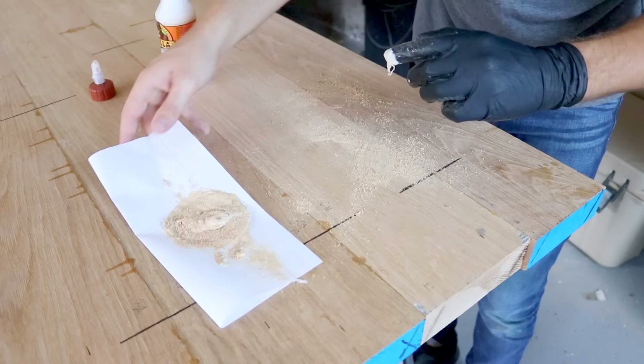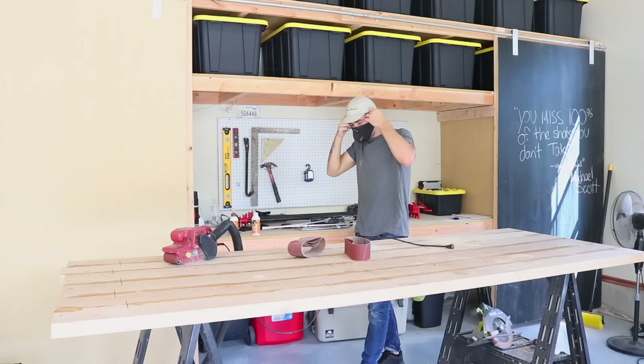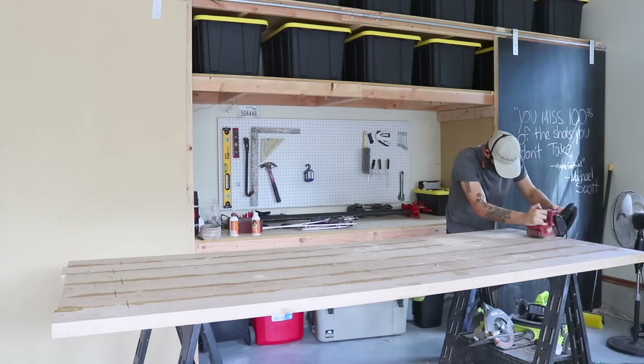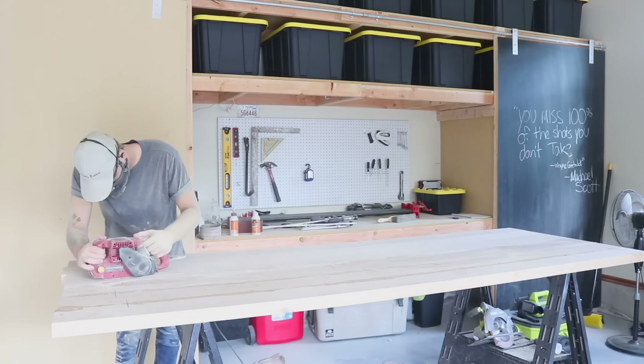Once it dries, it blends into the wood really, really nicely — better than wood filler that you would buy. Whenever I belt-sand a tabletop, I start with an 80-grit belt to do all of the rough flattening, then I switch to a 120-grit belt to help smooth everything out.